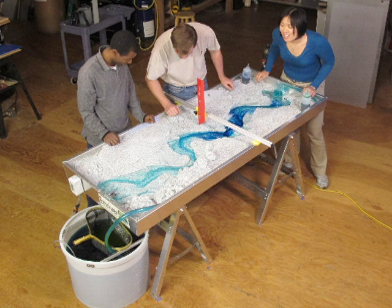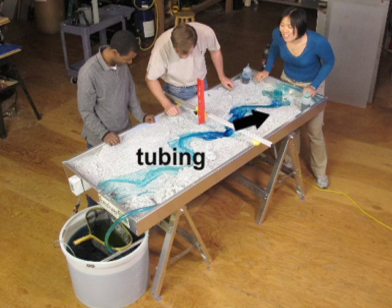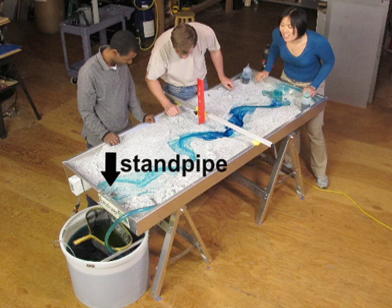Let's start by reviewing the components of this M-River M2 Geo model. They include the pump and reservoir, the tubing, and the box where the geomorphologic magic happens. Water flows through the standpipe back to the reservoir.